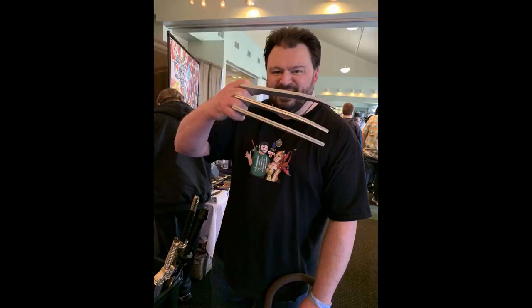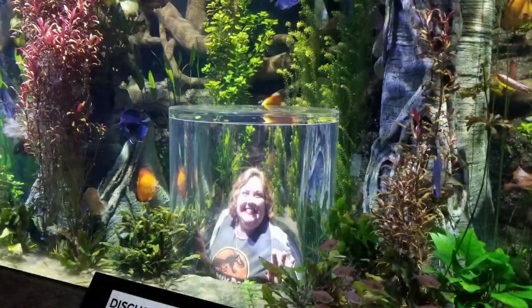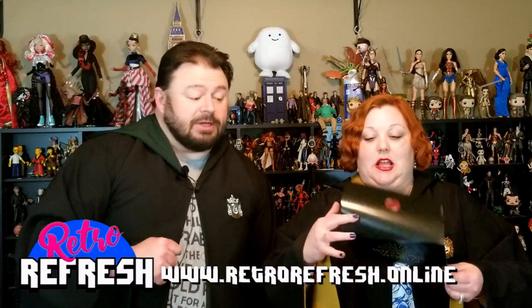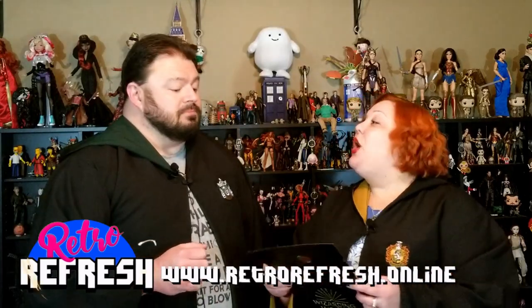What's up nerdlings? We have a box — a Wizarding World Crate box. Do you nerd? All right Lady Lacey, what is the theme of this one? This one is Dumbledore's Army. We're stronger together. Team up and join the fight against the Dark Arts in this Wizarding World Crate.